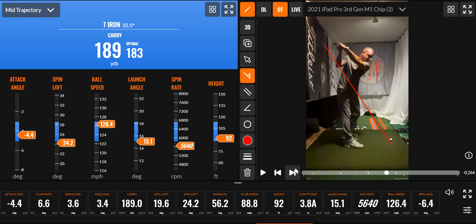So this right here, this shot — my club head speed was 89. I think the tour average for men is near 90. But this carry with my 7-iron of 189 is longer. That's smoking a 7-iron.